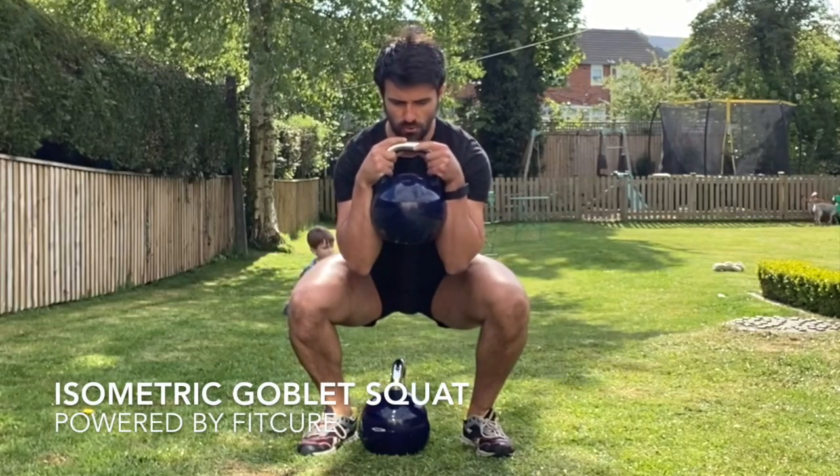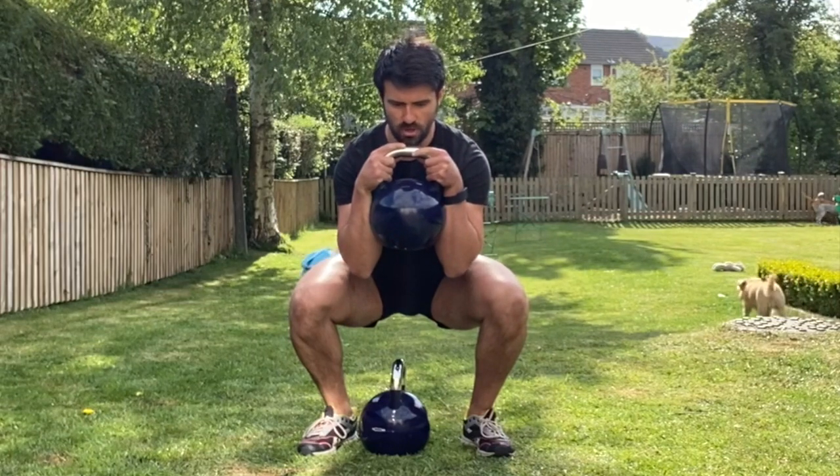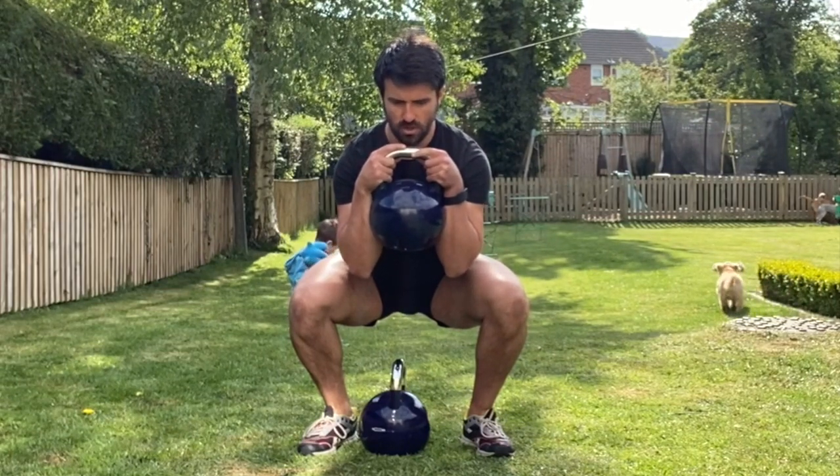Isometric Goblet Squat. Grabbing hold of a kettlebell or dumbbell in a goblet squat position, sit your torso between your knees, driving your knees away from the centre line. Feet can turn out 10 to 15 degrees.